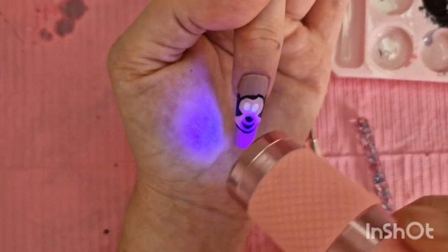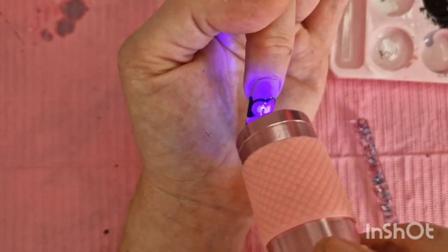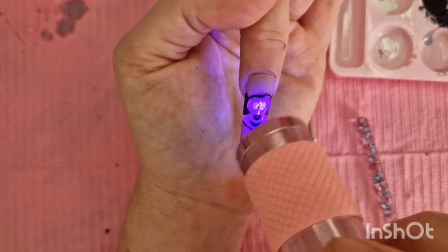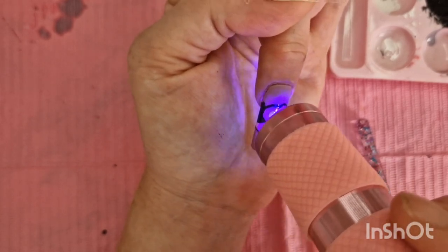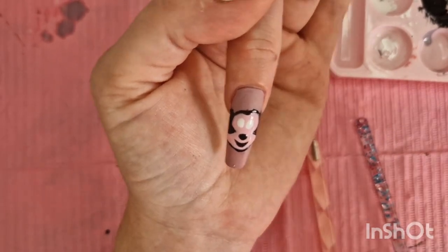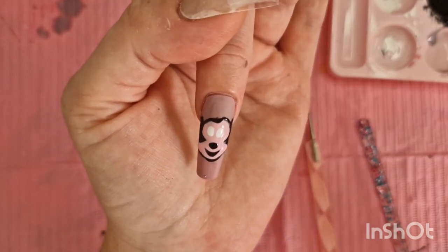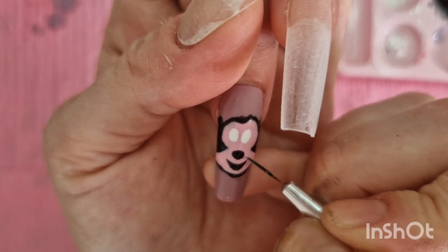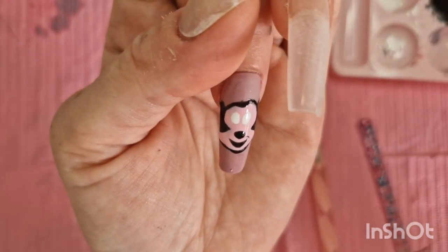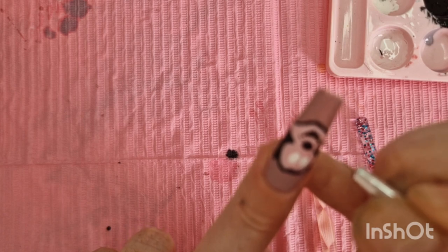I'm going to go in with the mouth, which again can be hard. I'm not a lover of doing the mouth. Having a steady hand is honestly freaking hard. I'm going to fill it in as carefully as I can. I think those eyes are actually good to go so I'm going to flash cure all this now. I just wanted to make sure they weren't going to be too small or too big. Minnie has big eyes anyway - I just don't want them to be like googly eyes. We've still got to do the bow and everything.